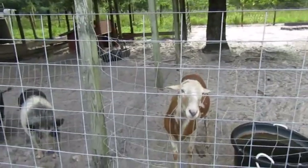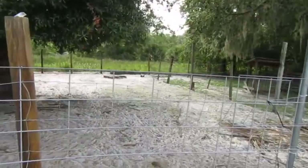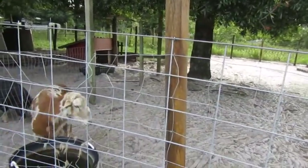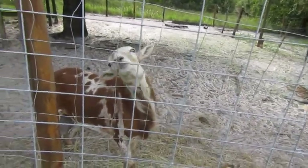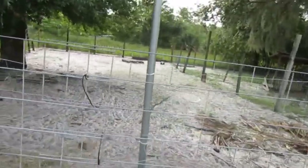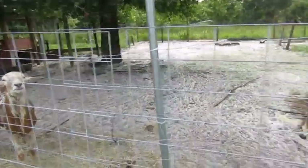This is our male sheep — our ram. He has this whole area just for himself. We used to keep him free range with the other sheep, but he got very mean and started headbutting us. Since we have visitors on the farm, we can't have that. So he stays in here, and whenever we want to breed a female sheep, she'll go in with him. We don't let him out loose anymore because he's very dangerous.